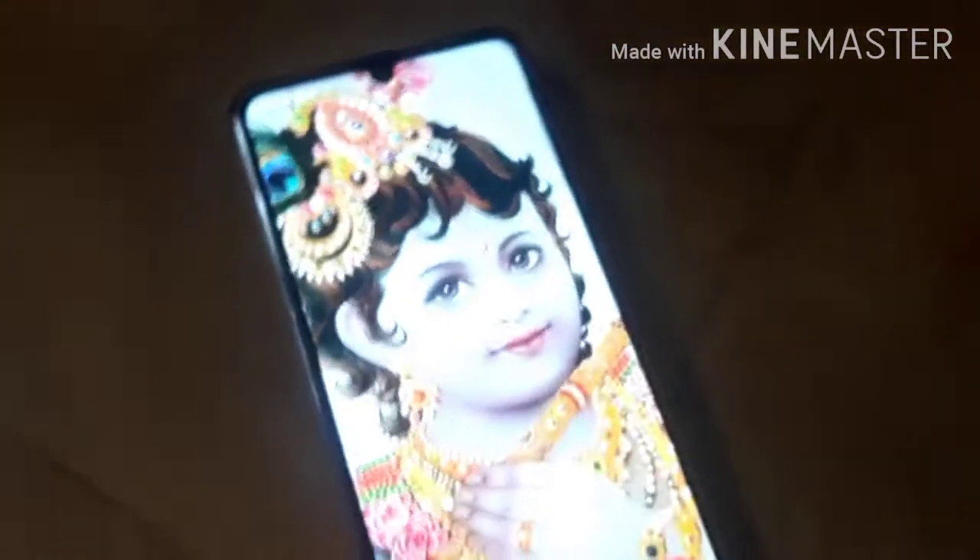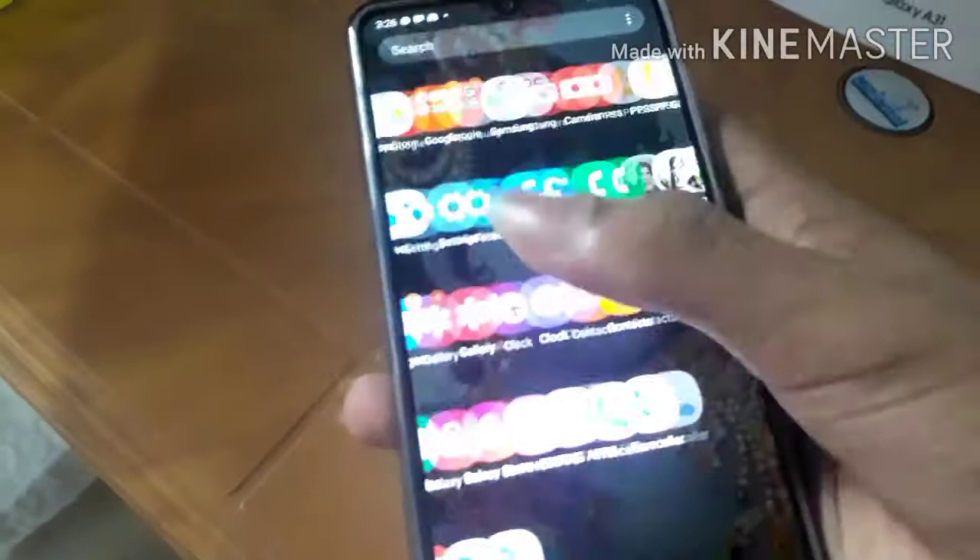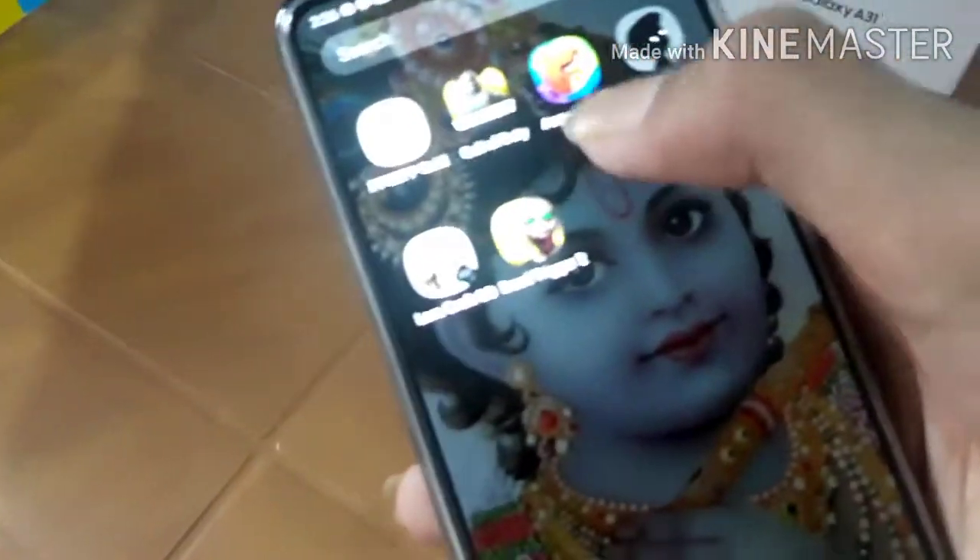This is the fingerprint. I will show you the screen and fingerprint. I will show you the same game I can download. This is the 6GB RAM mobile.